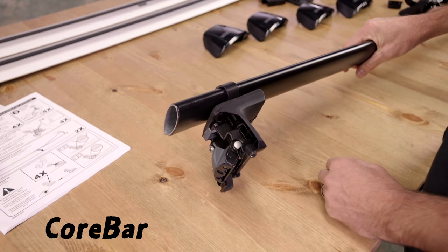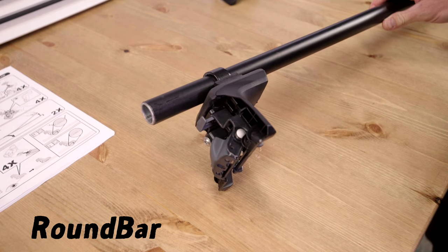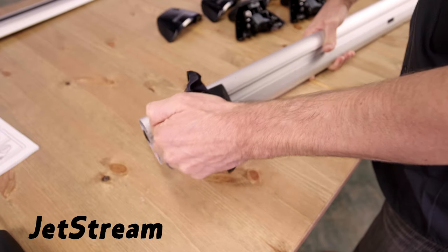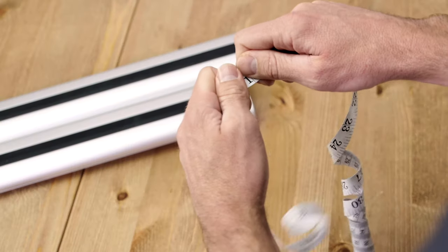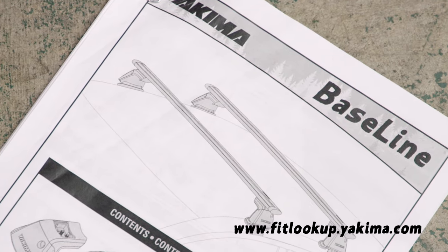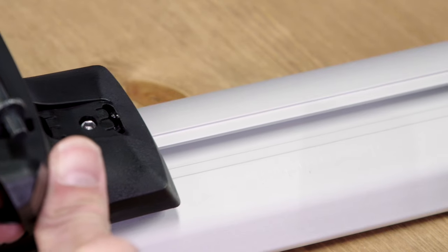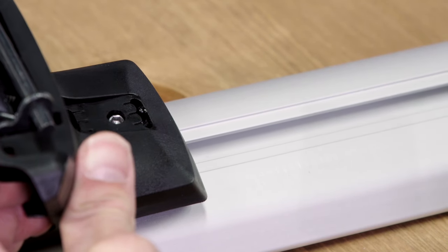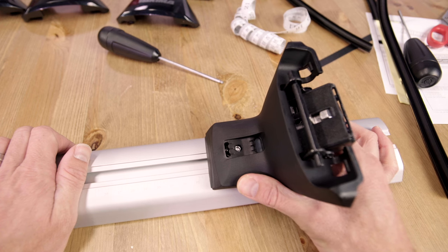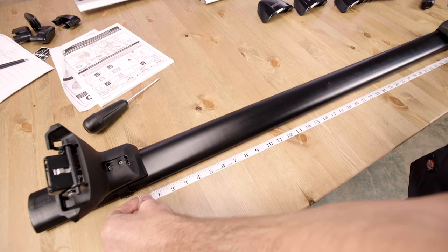Next, attach your bars — each bar is a little different, so be sure to follow the details in the printed instructions. Next, you measure. Look at your instructions or go to fitlookup.yakima.com. Set your towers on the front crossbar to the correct M1 measurement. Use the measurements on the bar or the tape measure to set the M1 distance and center the towers on the bar.